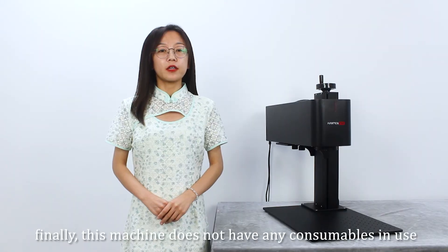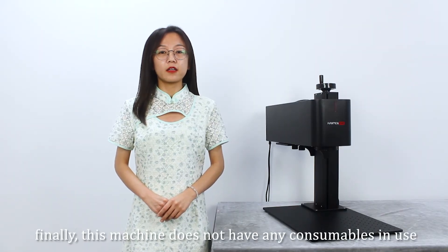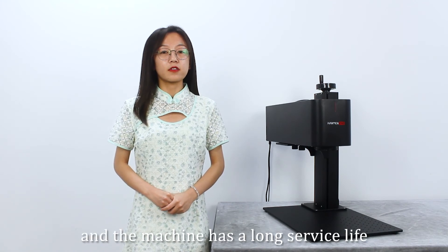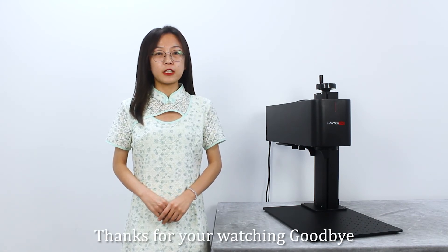Finally, this smart machine does not have any consumables in use, and the machine has a long service life. Thanks for watching, goodbye.